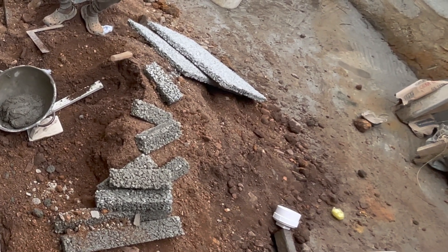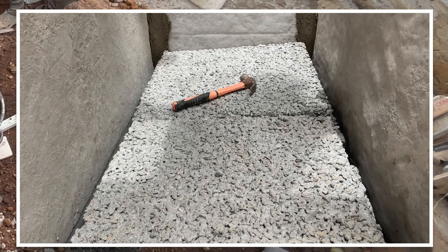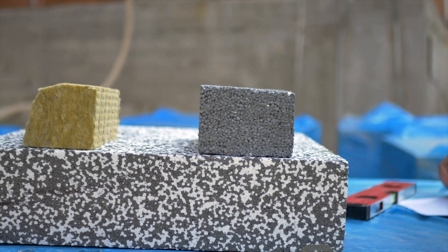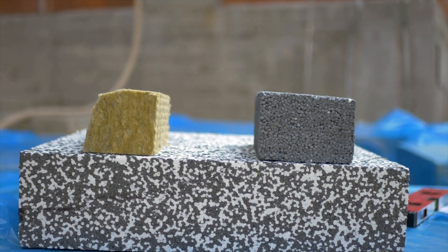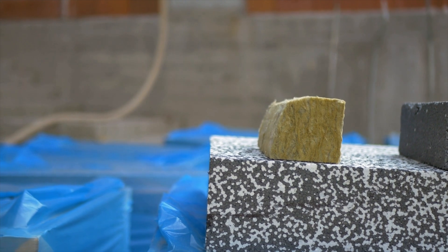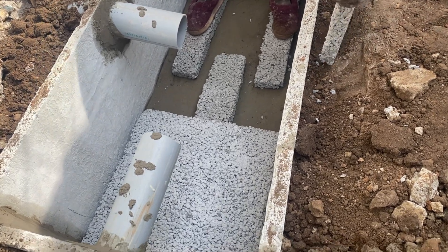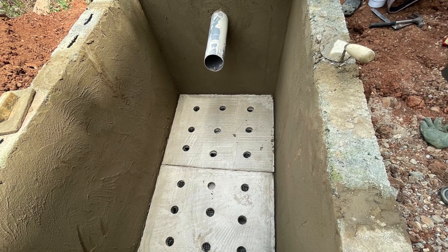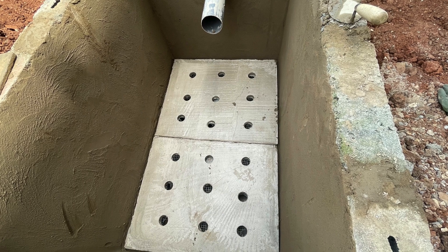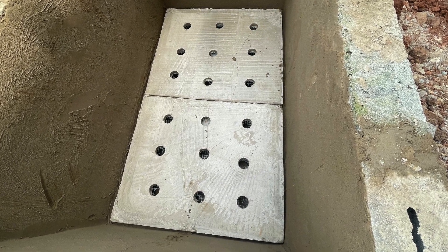Another key part of the biodigester is the porous slabs or pervious concrete. These are usually done from chippings, and the idea is that they help with the filtration of the wastewater. You want the water going into the soakaway or drain system to be as clean as possible, so you use this filtration material to ensure the water drained from the digester is cleaner. We hold the chippings together with enough spacing for water to seep through. In recent times, we've also made filtration slabs by putting holes in original slabs so water can equally seep through.